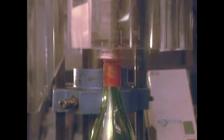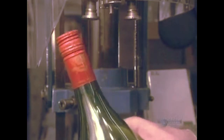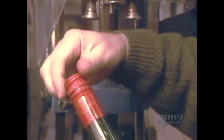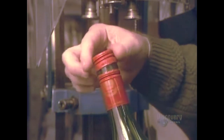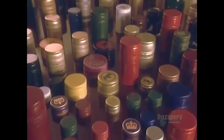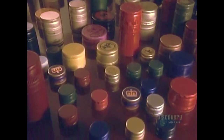At last the final steps. This screw tightening machine hermetically seals the caps onto bottles. The 250 million screw caps made here each year call for the machining of 1,000 metric tons of aluminum.